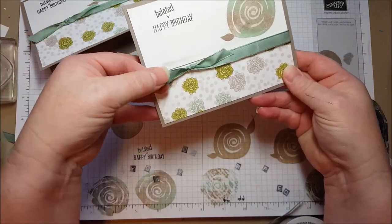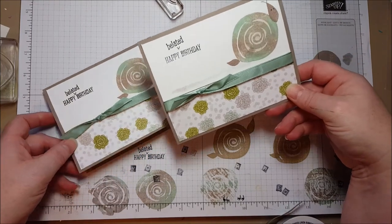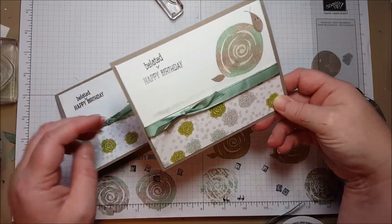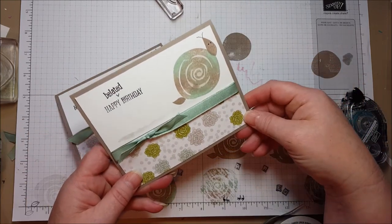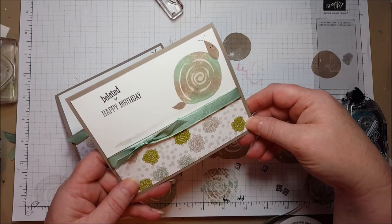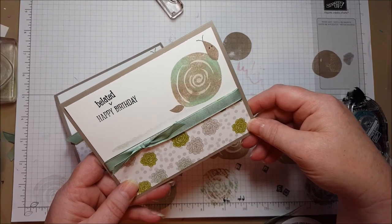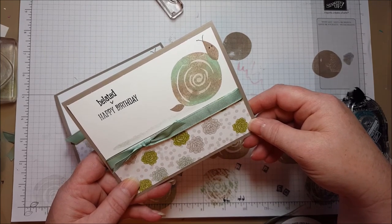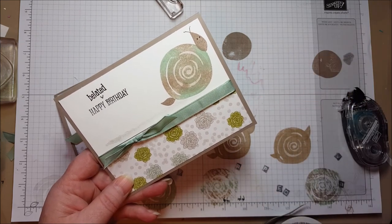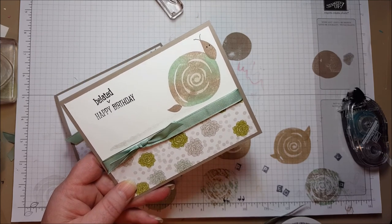And our card is done! Isn't that fun? It was so simple and really fun to create, and you can do different color combinations on your snail. You can find the Swirlybird and all these products on my blog, Bethspapercuts.com. I have a shop now button with a frequent buyer rewards program where I share the hostess benefits and anybody can take part in that. I also have a join button if you would like to get Stampin' Up! products at a great discount. Thank you so much for watching. Bye-bye.